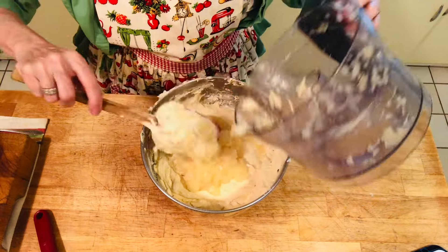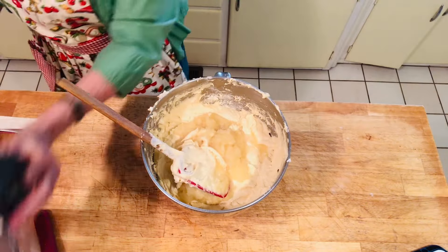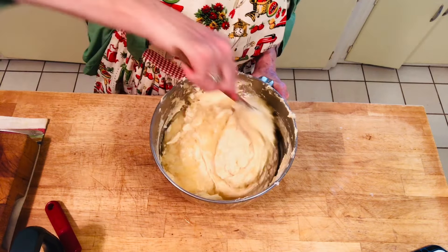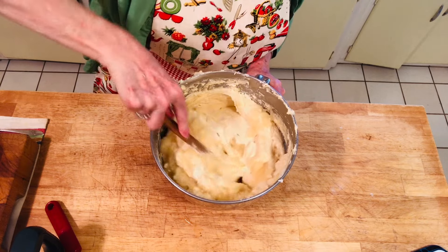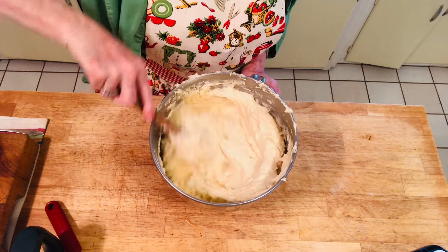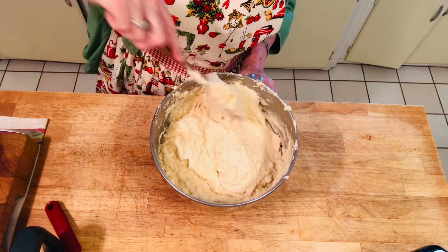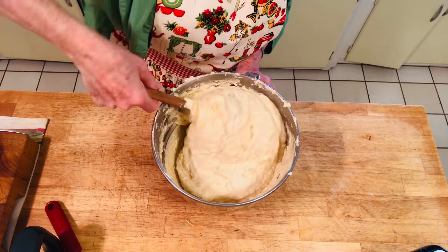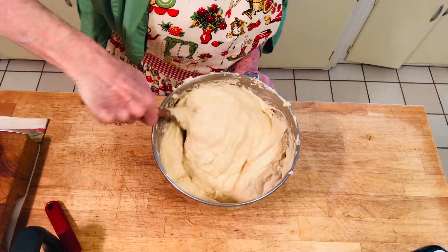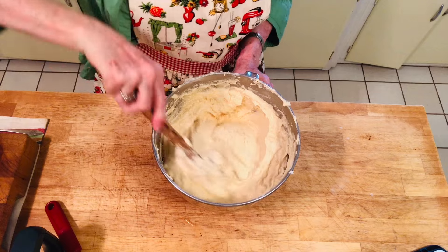Fold in the crushed pineapple — you're not going to mix it with the mixer, just gently fold it in just like I'm showing you until it's all incorporated. Then pour it in your Bundt pan and bake it in a 325-degree Fahrenheit oven for about 70 minutes — it could be five minutes more or five minutes less depending on your oven.